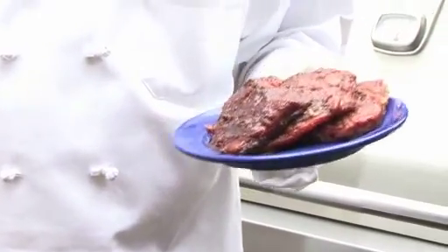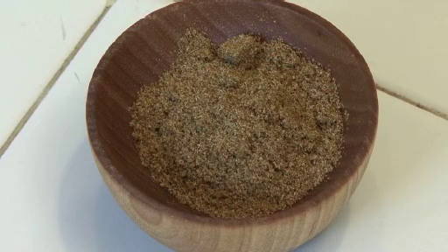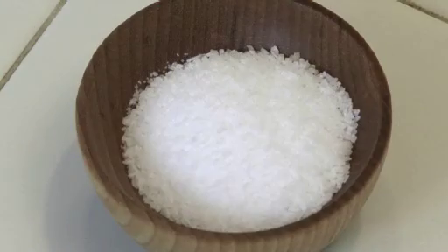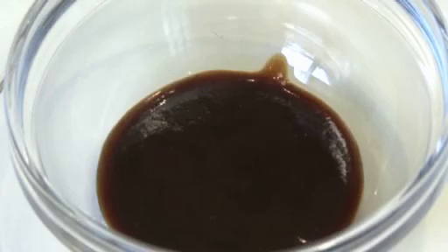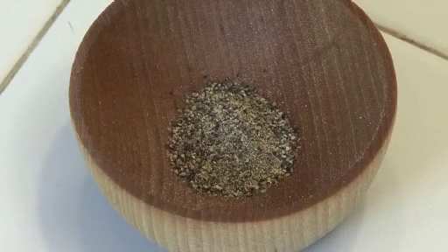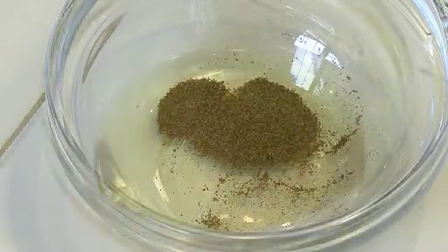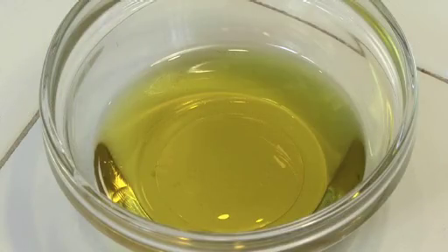The ingredients are one pound skirt steak, one tablespoon of chili powder, one teaspoon of cumin, one teaspoon kosher salt, two tablespoons Worcestershire sauce, one teaspoon sugar, three quarters of a teaspoon of freshly ground black pepper, one quarter teaspoon allspice, one tablespoon of extra virgin olive oil.